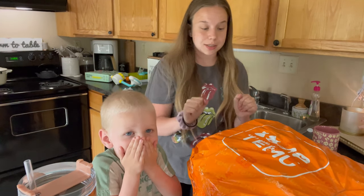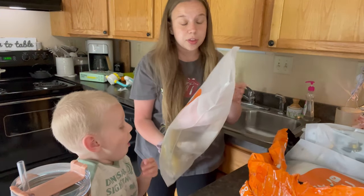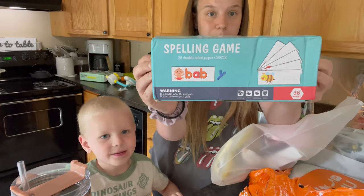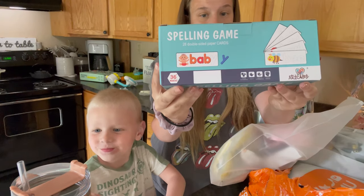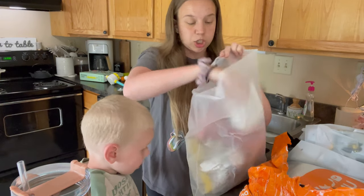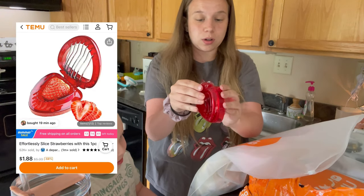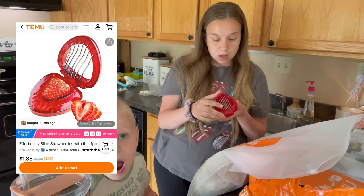My camera cut off. This next huge package — like I said, everything you're seeing is under $200, so amazing prices. We have this spelling game — I believe this was only like a couple bucks, literally so affordable. You guys know I love activities for the kids, especially with summer coming up.